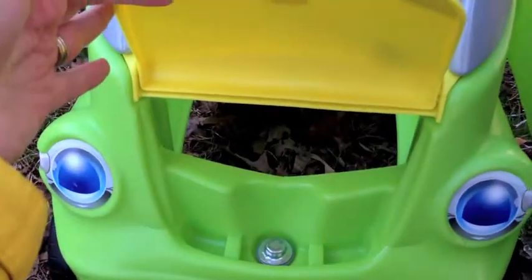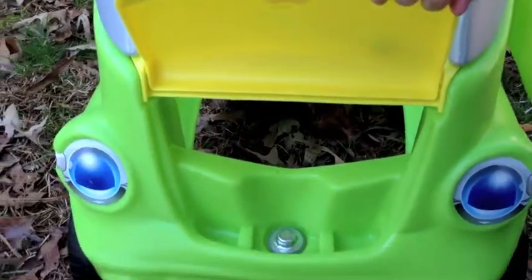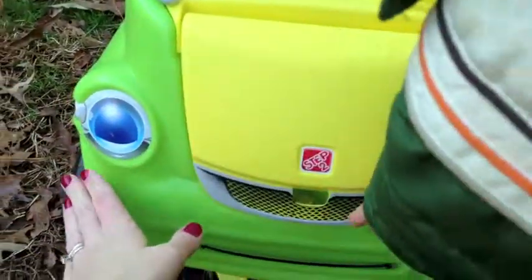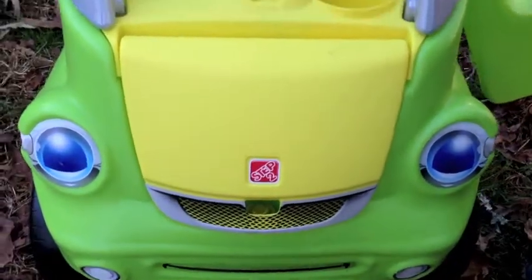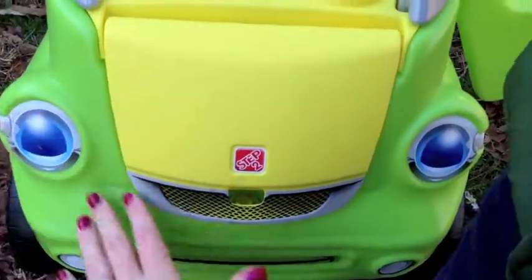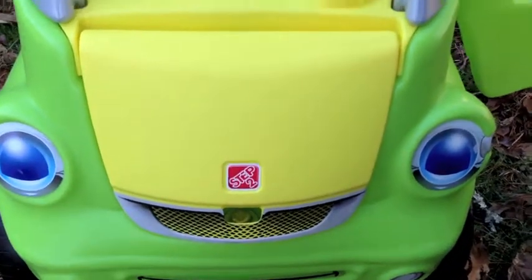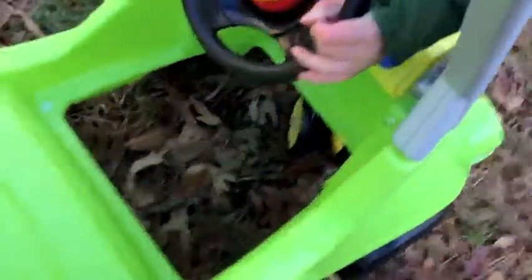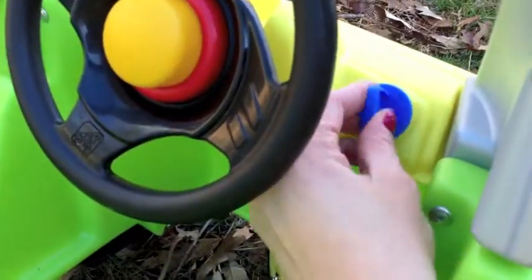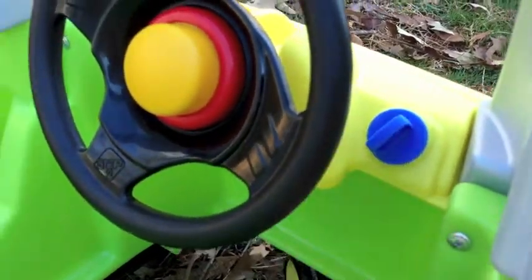Check out the front here. We've got a storage compartment, fun for little hands to put things in, right Davis? And of course, like Step Two always does, they make things fun on the front end of the car. We have a couple of other products like this — it has kind of a fun face going on here on the front. Other fun features for the kids are inside, and that's a working horn and a key that turns.